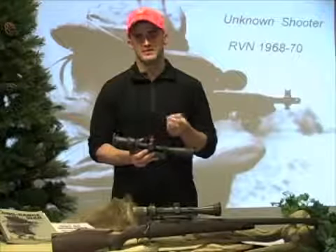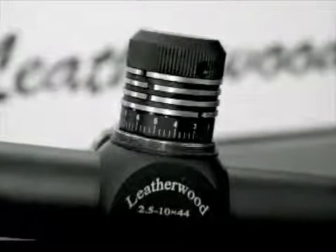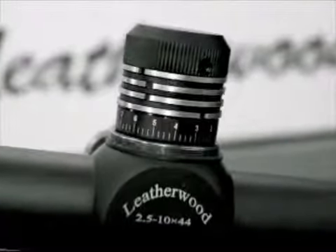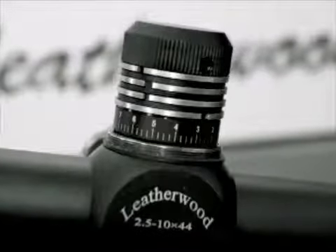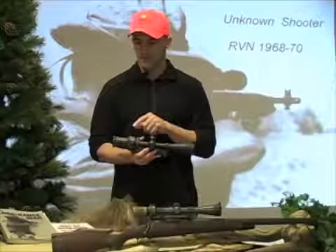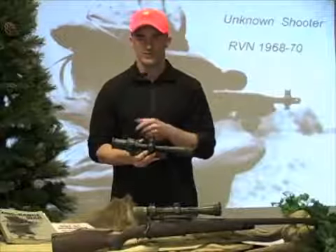Another unique feature of this scope is the multi-dial system — you can save up to five zeros. For example, you target shoot with one grain but you hunt with another grain; you can save the different zeros right here. The other thing you'll need to do is make sure you change your cam setting for the appropriate grain.